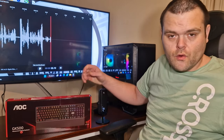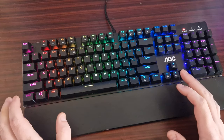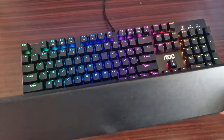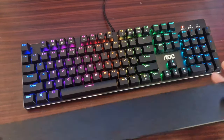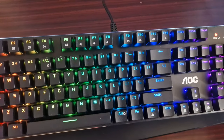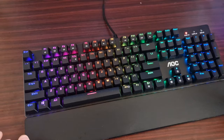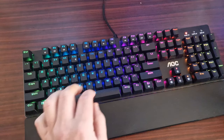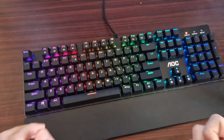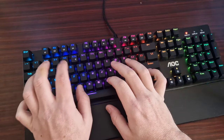So this is the GK500 gaming mechanical keyboard from AOC. It has a removable wrist rest, it's very flexible, and it has a full metal construction with a tiny bit of flex. Let's have a look at the overall sound — let's type a few sentences so you can hear what it sounds like.